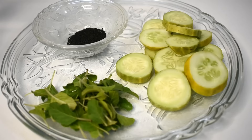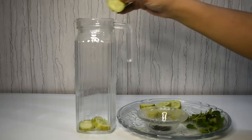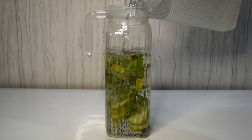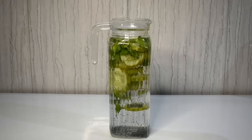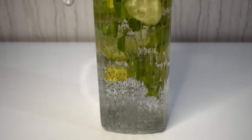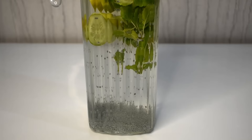Detox Water #6 is very unique and amazing. We have taken cucumber, tulsi leaves, and basil seeds. Tulsi has medicinal properties — it is anti-inflammatory, maintains glucose and cholesterol levels, keeps the liver healthy, and has anti-aging properties. Cucumber is very hydrating, keeps the skin glowing, and is a rich source of fiber that relieves constipation. Basil seeds help manage body heat, blood sugar, constipation, bloating, heartburn, and acidity, and keep the skin healthy and body detoxed. This detox water is amazing for constipation, hydration, skin, and weight loss.